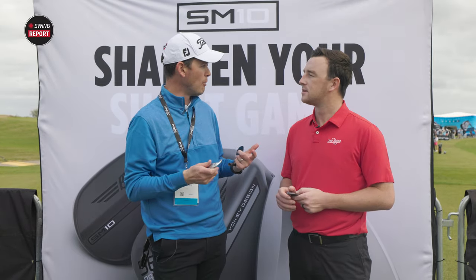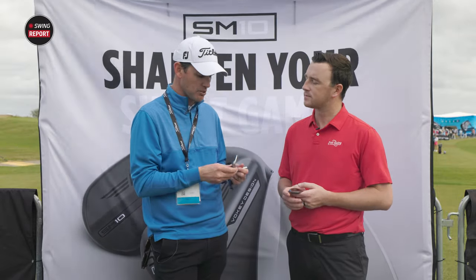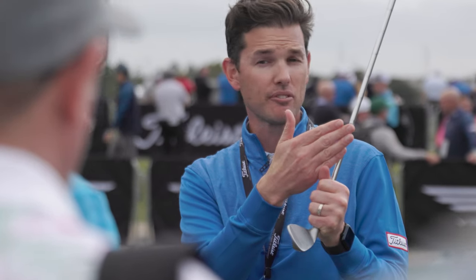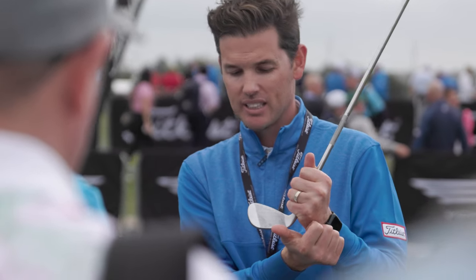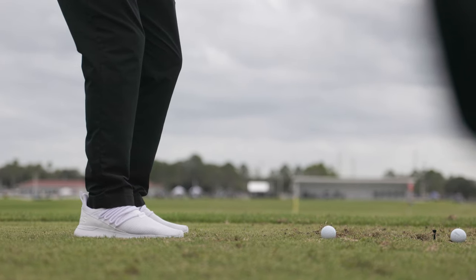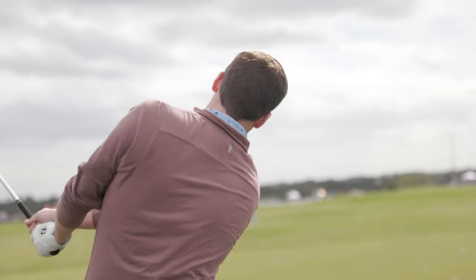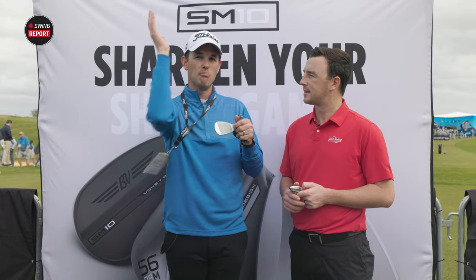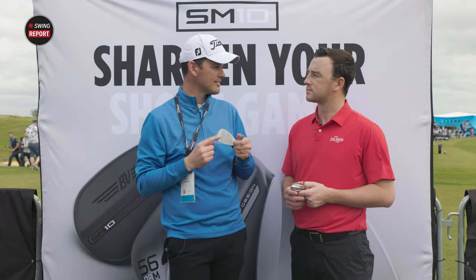Center of gravity also really helps with that. On SM10, particularly in the higher lofts, the CG is pushed up and forward. As CG goes higher, the ball comes out nice and low. As it's sent forward, the clubface will want to square up at impact — really important on those higher lofts. On the lower lofts, CG has been moved from the heel side closer to center toward the toe, because players don't want to see the ball turning left on full swings.